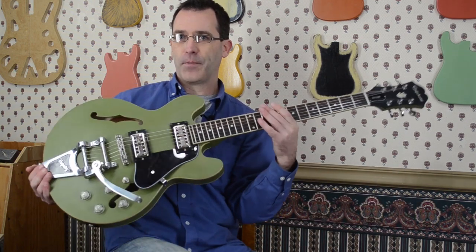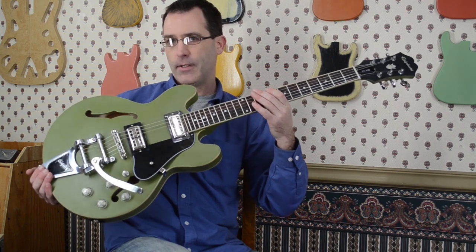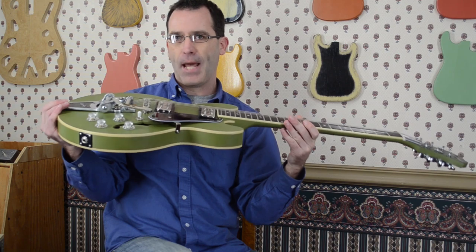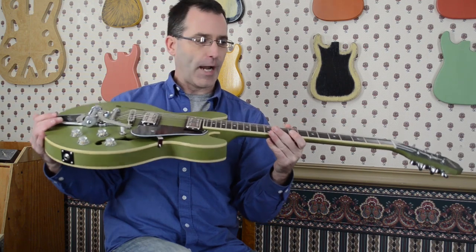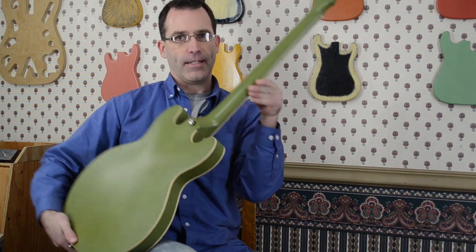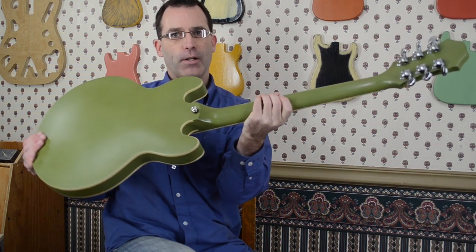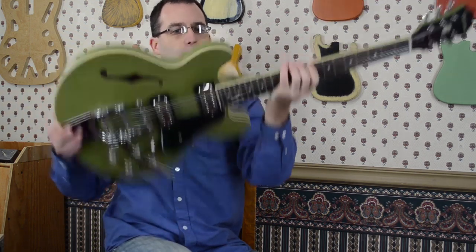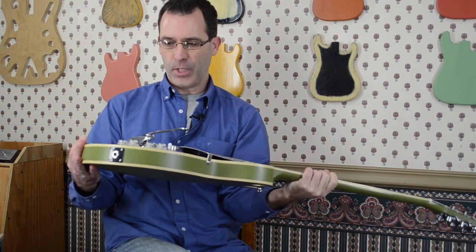First, you can see that it's in a very special Bayberry Green finish — Nitrocellulose, sort of a matte, very light matte VOS finish on the entire body and back of the headstock. The back of the neck is sanded in a very satin finish. Very nice, very easy to play.